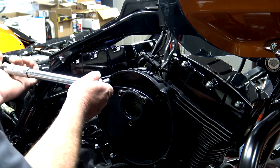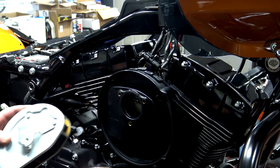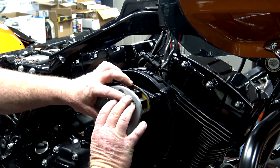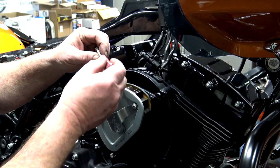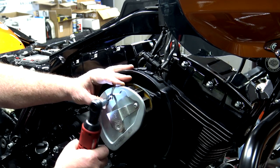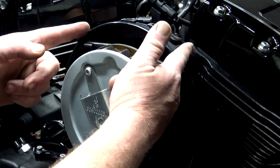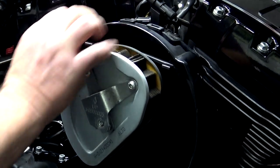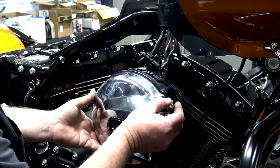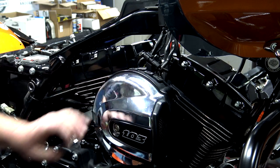These breather bolts get torqued down to 22 to 24 foot pounds. There are three bolts on here that line up right here, and then these tubes get pushed in. A little blue Loctite on each one of these as well. When you get done, make sure that you press these back onto those nipples and that breather tube. Now all you have left is the outer cover — make sure that your rubber is all the way on and seated correctly on the backside of the cover.